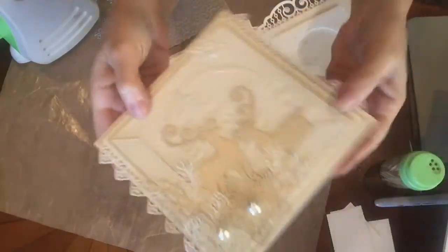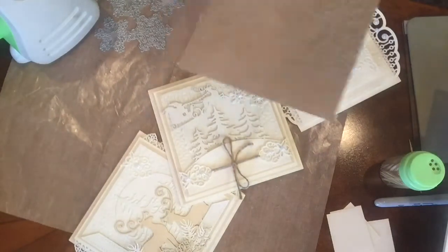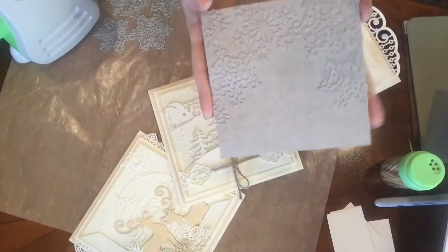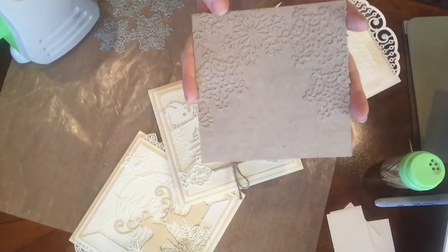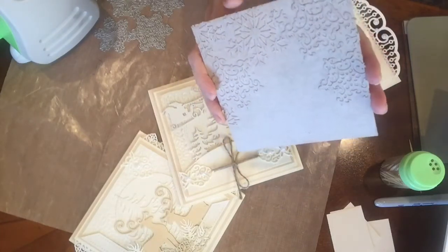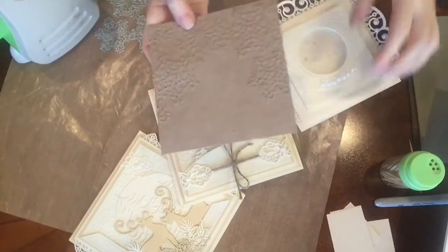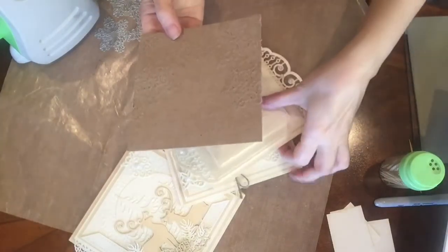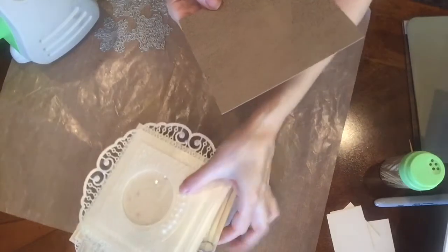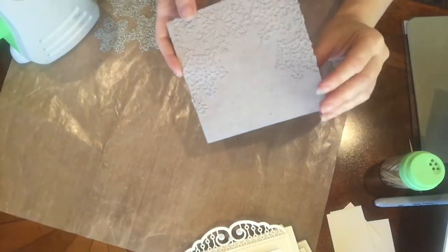Once you make your embossing plate, you can use it for a very long time. This plate has been used over 100 times already and still works just fine. So once you make it, it will last you. And of course, you can make different plates using different dies in different designs and styles. Let me show you how I made it.